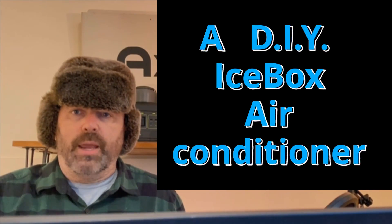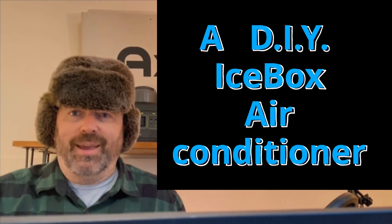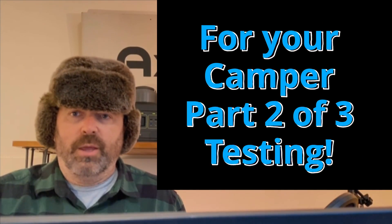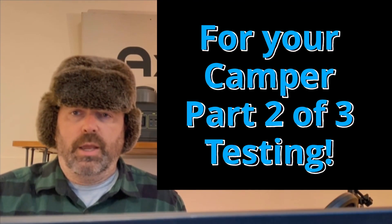Here we are again in mid-coastal Maine in the summer. We're going to go over the icebox air conditioner that we showed you how to build in part one, and we're going to run some tests on it.